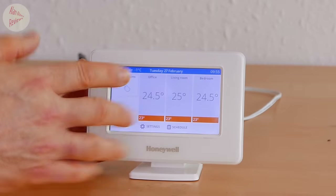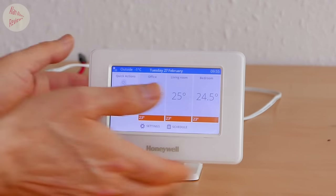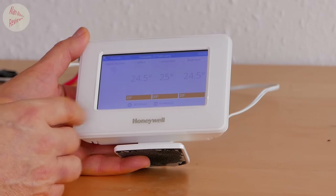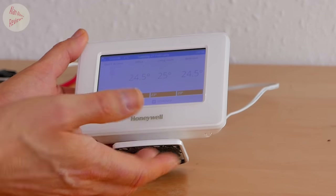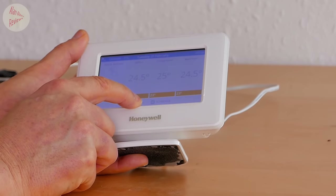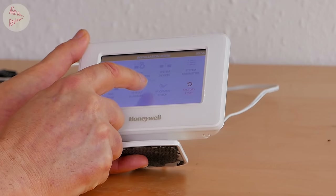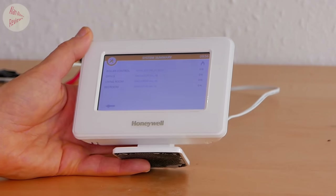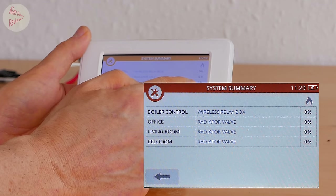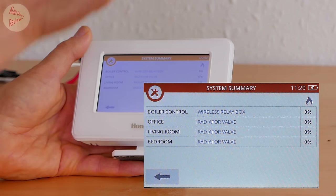The big one is heat demand per zone is now indicated. But unbelievably, they've hidden it away in the installer menu. You can't just quickly glance and see what's calling for heat - you have to go into the installer menu. They call it the installer menu, but it's really just the basic menu you'd use to set up zones. You hold your settings button for five seconds, confirm, go to System Summary, and it now tells you in percentage terms what is calling for heat.